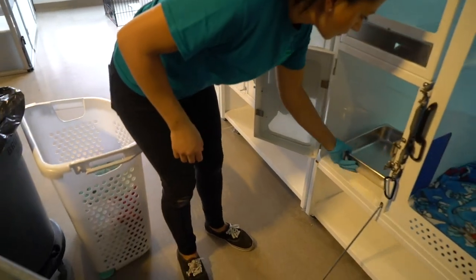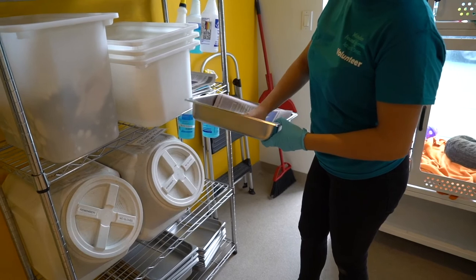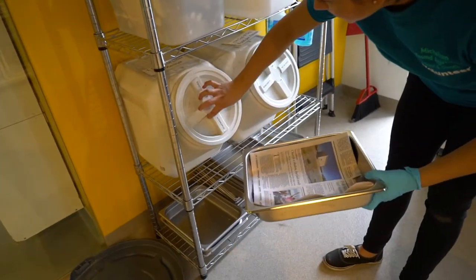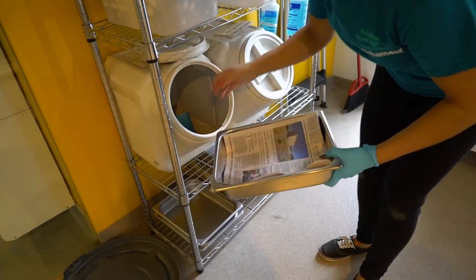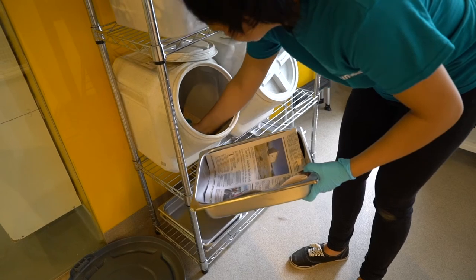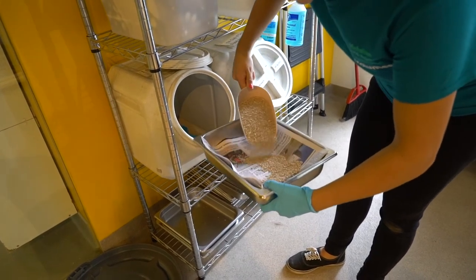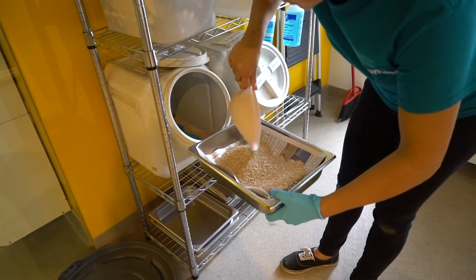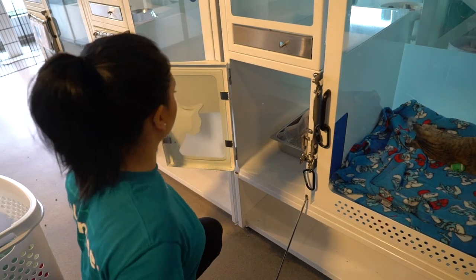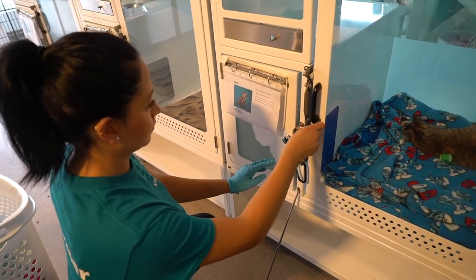Remove one glove and grab the litter box with your gloved hand. Head back over to the supply area. Line your litter pan with newspaper, open the litter bucket, and add one scoop of litter. Place the fresh litter box back in the condo and close the door. Make sure both locks are on and reopen the sliding divider.